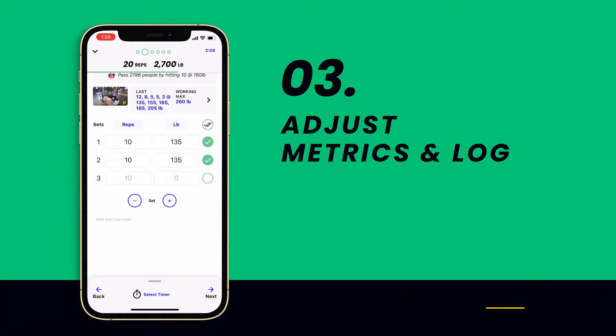Your total reps and volume lifted for the session will be automatically recorded. And the next time you perform this exercise, data will be surfaced for you, so you'll never have to guess what weight you used last time.